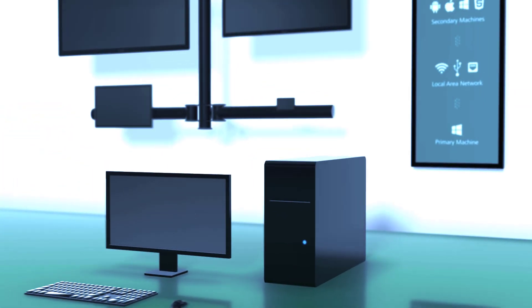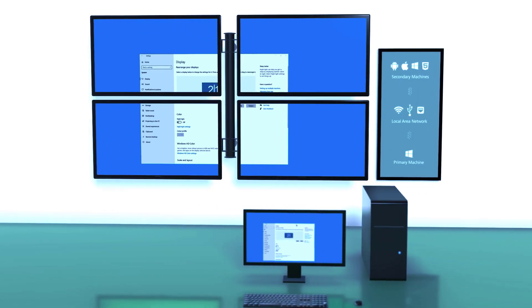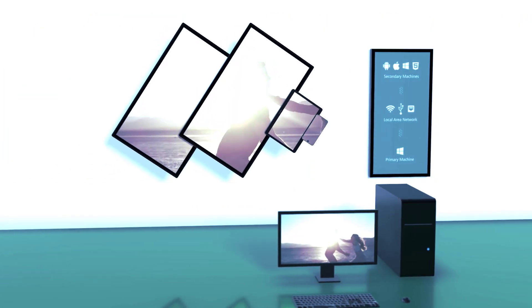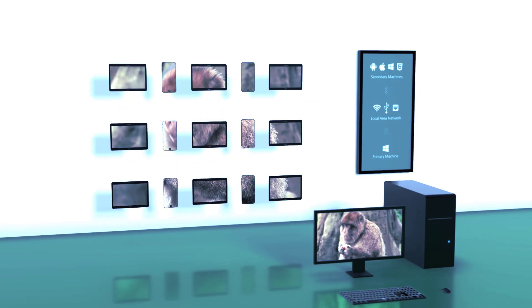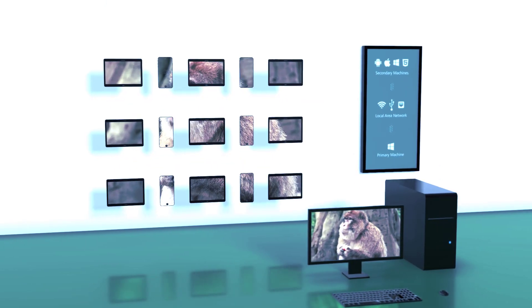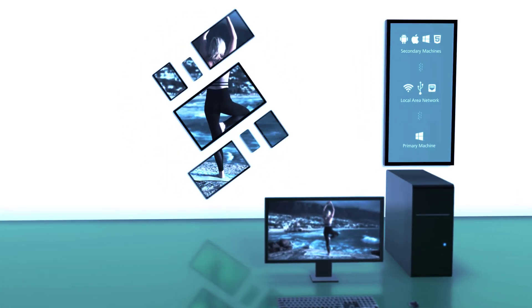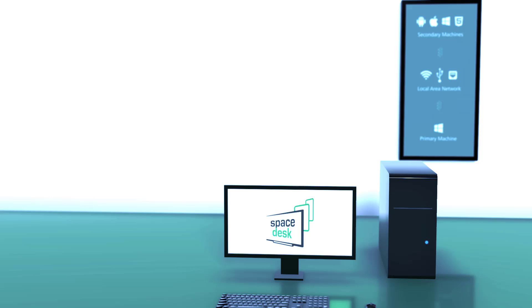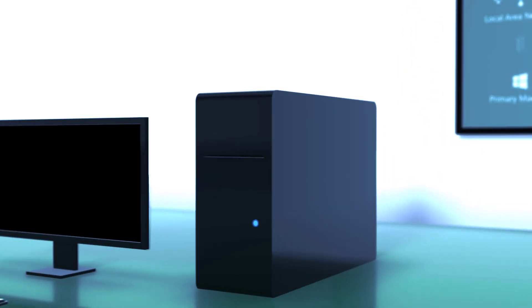Are you in need of a wireless display monitor for up to 12 monitors, or do you need screen cloning or any other Windows desktop duplication software? You don't need to go far. Here we have the software that is very friendly and very close to you, which is SpaceDeck software, and it's very interesting and nice to use.